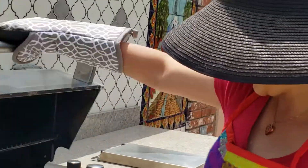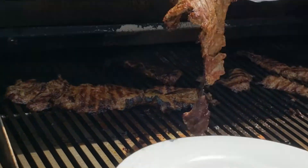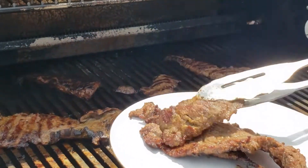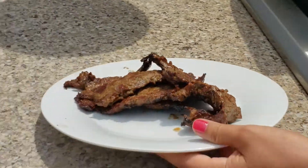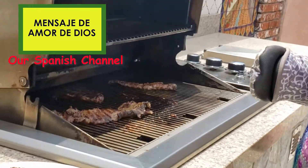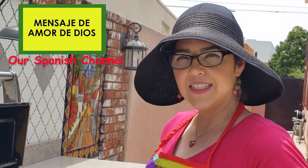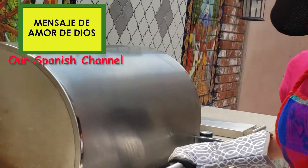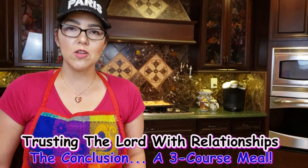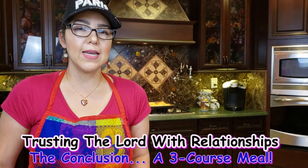Oh yes, this is ready. Let me take this off. We're going to let it rest for 10 minutes. Yes, I have another video — it's called Mensaje de Amor de Dios, my other channel, Mensaje de Amor de Dios, if you want to see it in Spanish.